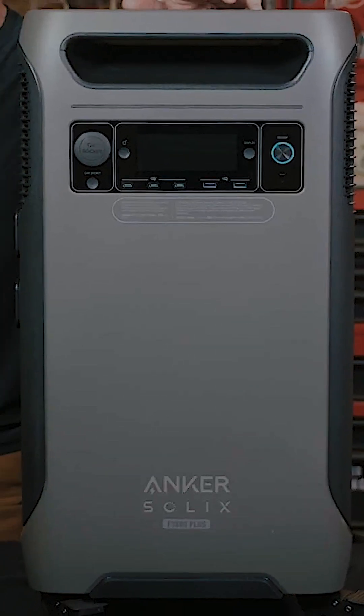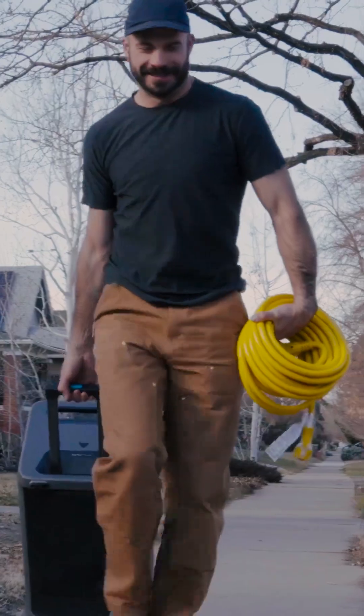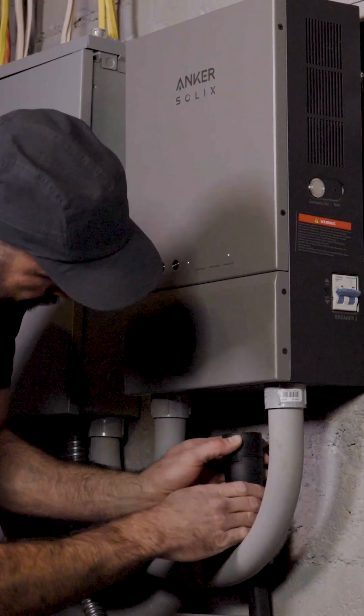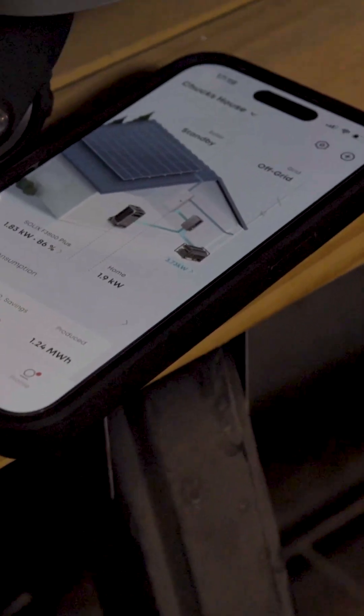The Anker Solix F3800 has been an industry leader in the portable power station space for years now, and for good reason. It's portable, expandable, and thanks to the home power panel, it's the only portable power station that can seamlessly integrate into your existing electrical system for an automatic whole home power solution.